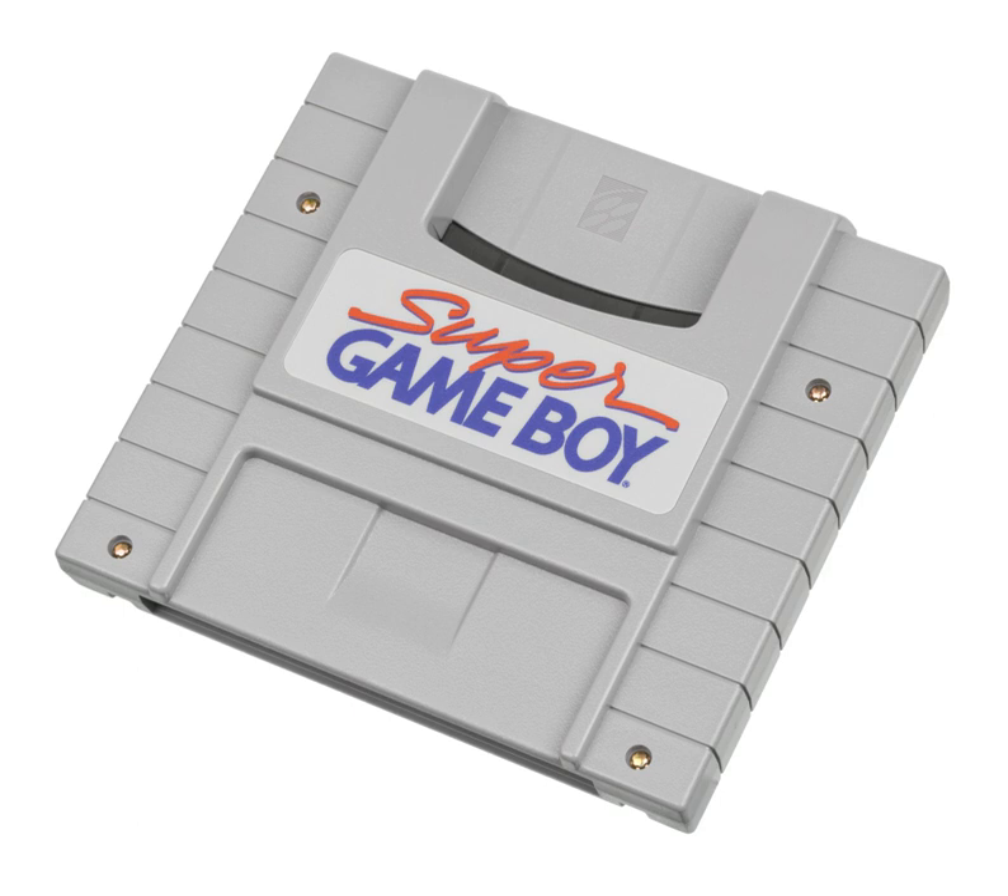Games included Super Mario Land, Super Mario Land 2: 6 Golden Coins, Wario Land: Super Mario Land 3, the newly released Donkey Kong which had a special Super Game Boy border and color palette, Metroid 2: Return of Samus, The Legend of Zelda: Link's Awakening, Kirby's Dream Land, Kirby's Pinball Land, Tennis, Nintendo World Cup, Alleyway, Dr. Mario, Yoshi, and Tetris.